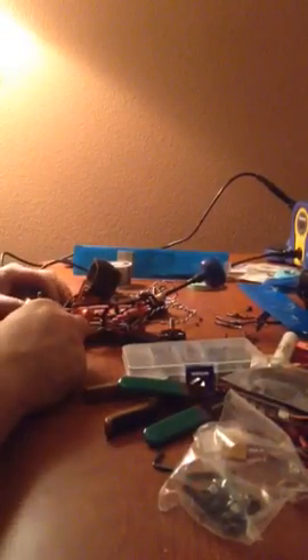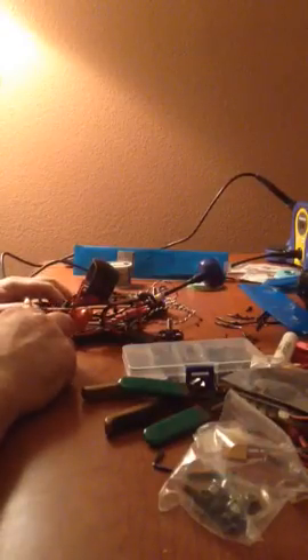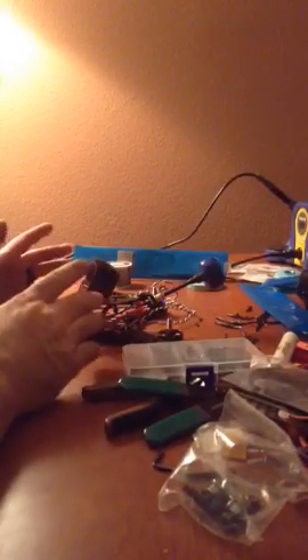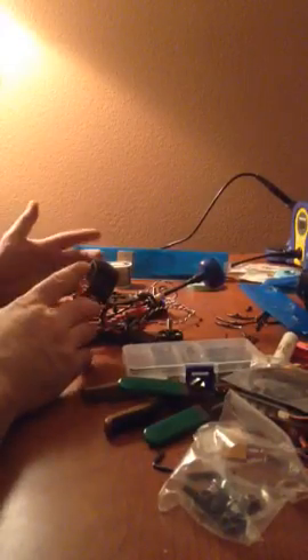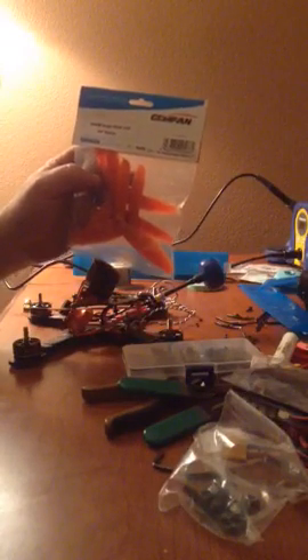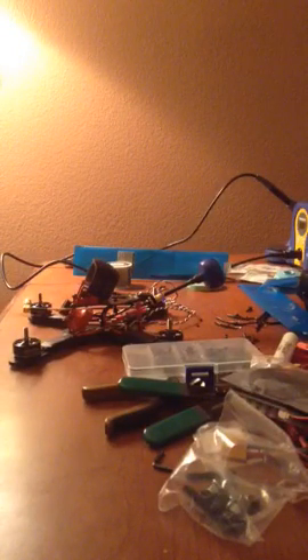I looked at the specs on these F40 2600kV motors. Check them out online at MiniQuadTestBench.com — that guy does a phenomenal job on his testing. These motors perform really well: low amp draw, very fast, good amount of torque. They will turn my 5050 Bullnose Gemfan Orange props very well, no issues. That's what we're going to rock on this.